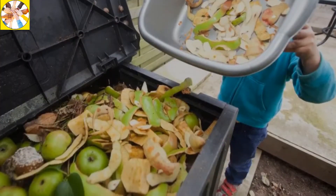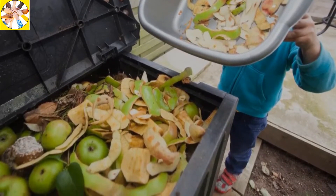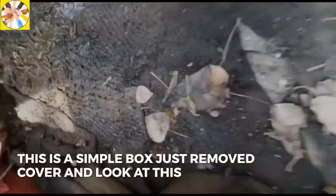The black soldier fly is a fly whose larvae easily eat organic waste. In the beginning, you can get the black soldier fly from your atmosphere. When its larvae are found, they can then be turned into a fly.